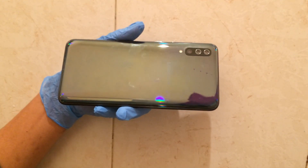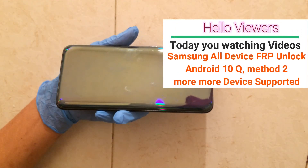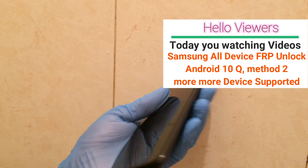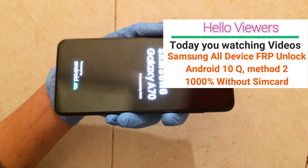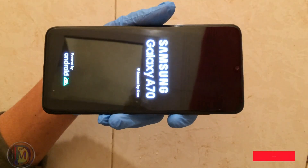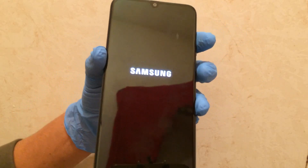Assalamu alaikum, hello viewers. How are you today? Watching this video about Samsung's new device, Android version 10. How to bypass Google account — this new method does not need a SIM card or SIM card PIN code. This is a new security bypass method you can use to unlock easily. Now I'm showing video of how to unlock the Google account, and you can use this method on all Android version 10 devices.